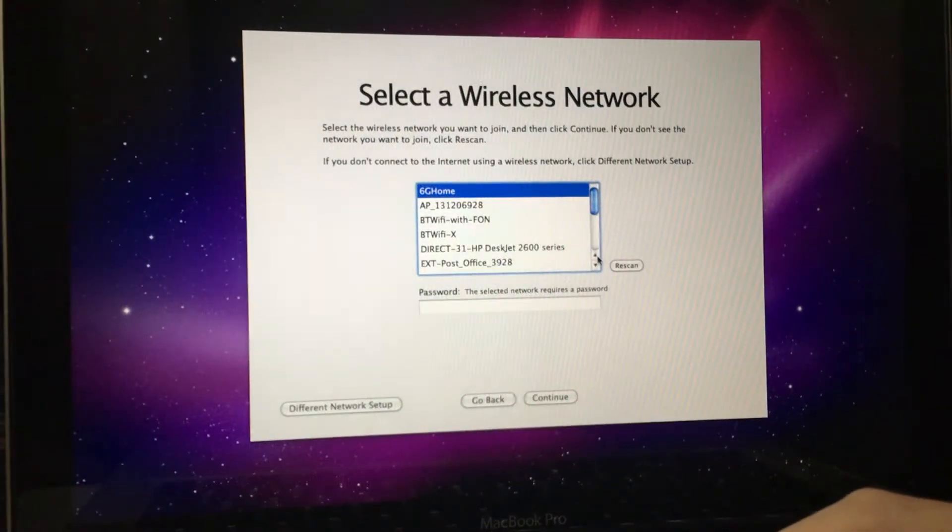So we're going to need the wireless password again. I can't show you guys any of that stuff — it's going to be cut. You guys can't see any information which is personal because that would be so stupid.